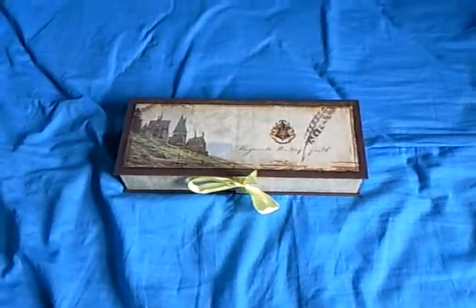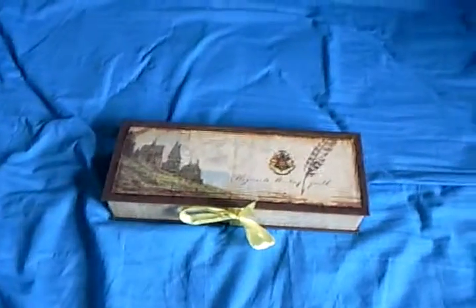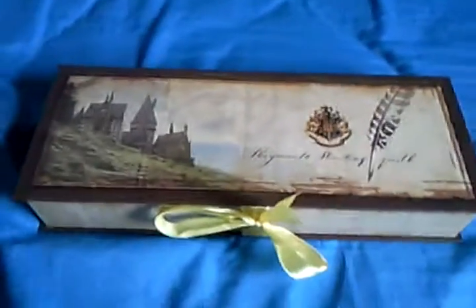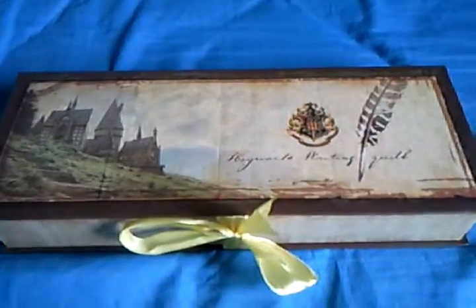Hello Youtubers. This is Gryffindor House 101. Today I'll be showing you a Hogwarts Running Quill from Noble Collection.